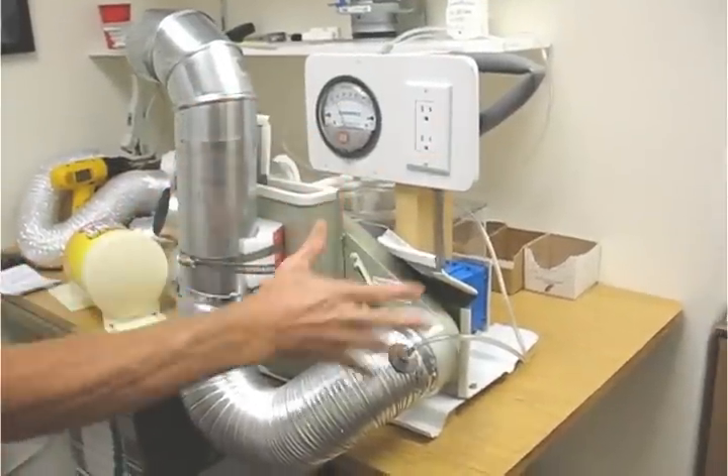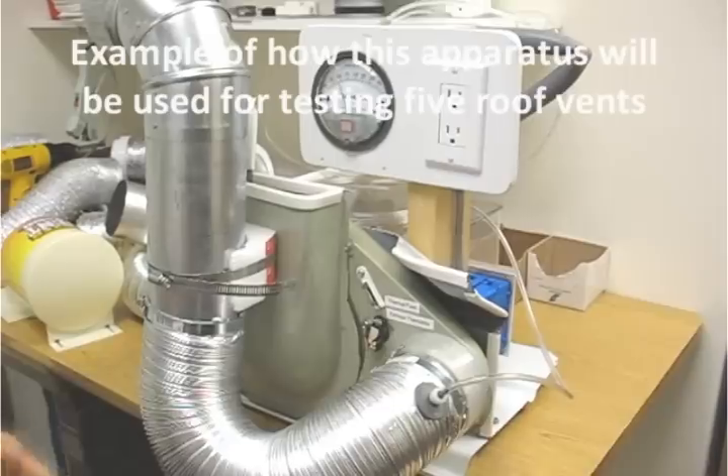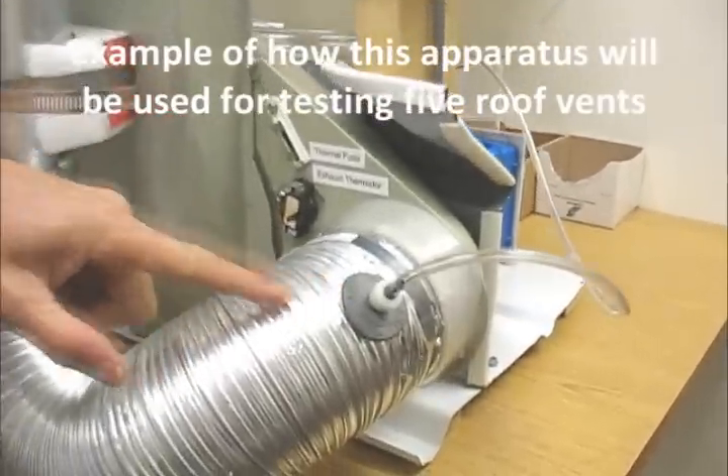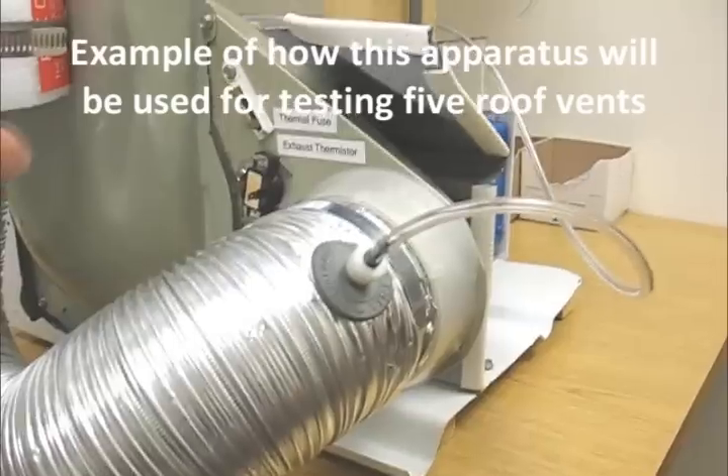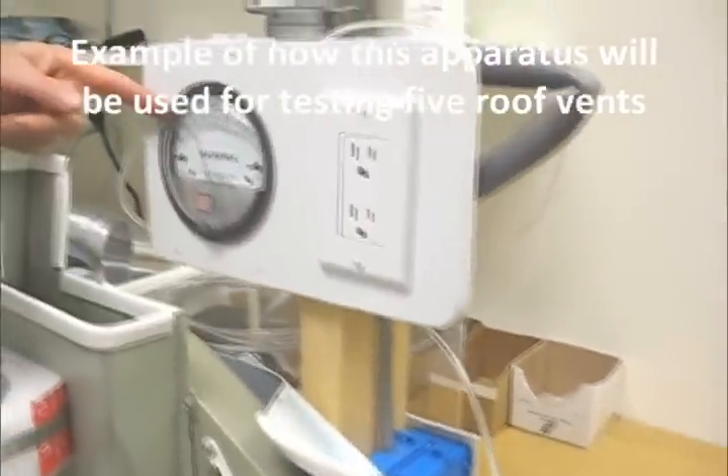This is the back of a real dryer running right now — we're using it to test. Over here we've tapped into the duct line, and with this tubing it goes up and hooks into the magnahelic gauge.